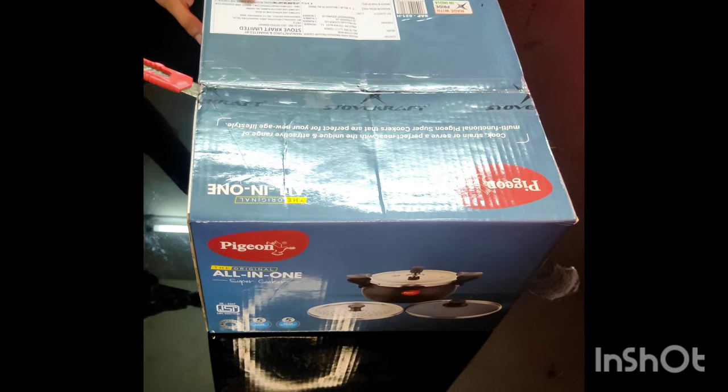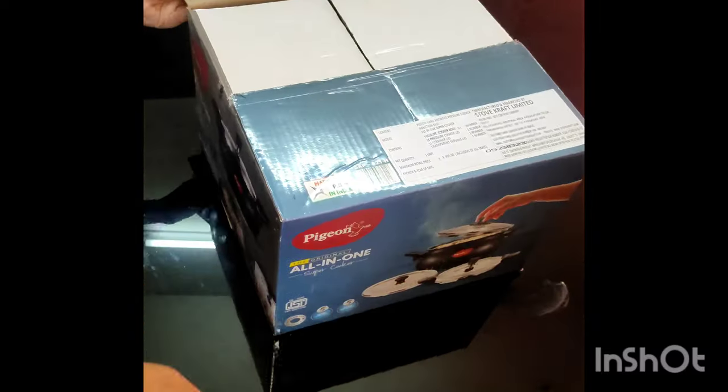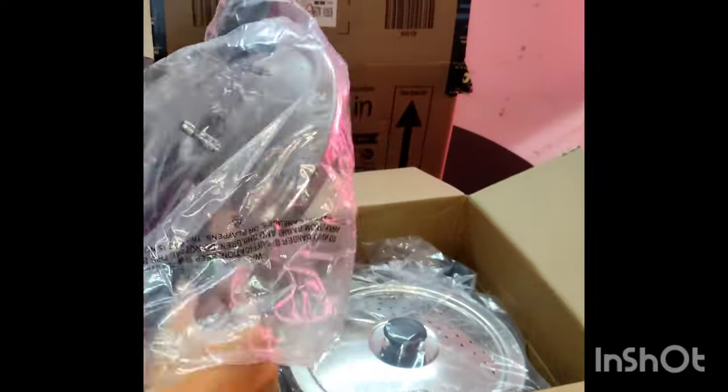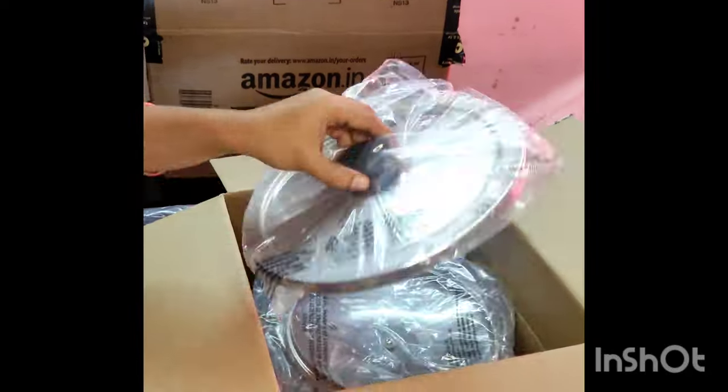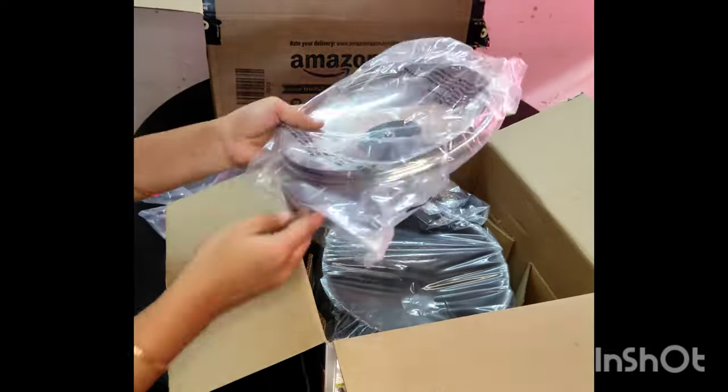Pigeon is an all-in-one cooker. You can use it as a cooker or with a lid. You can also use a strainer, and you can use it to make pasta.